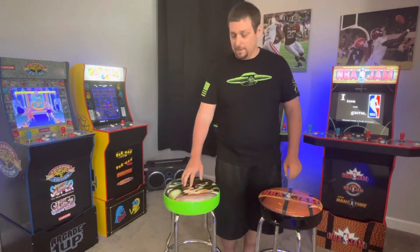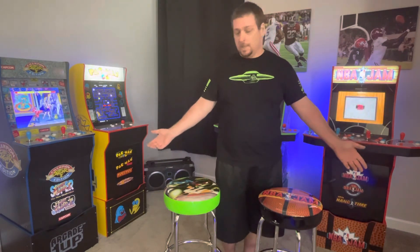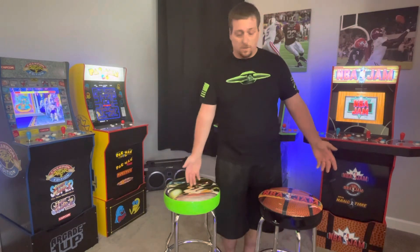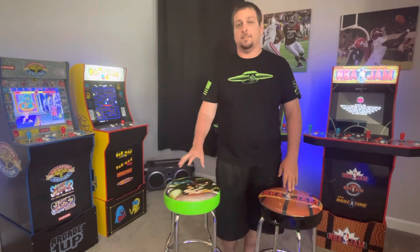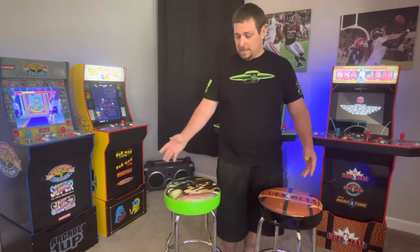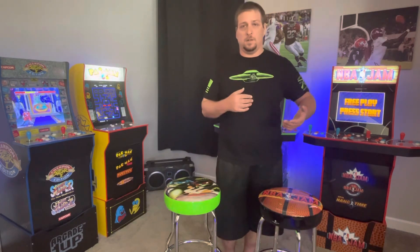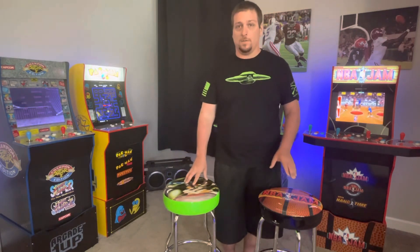Overall they're basically the same stool — the Gen 1 is adjustable, the rings are on the inside, and it's a little more firm. I actually got this one at GameStop. I missed the $29.99 sale and got the $49.99 sale. They're about $80 regular. I don't really think they're worth $80 — $50 is a good price point for these.